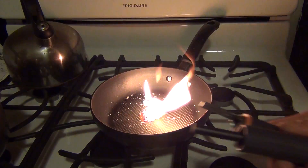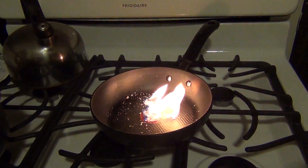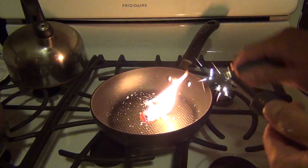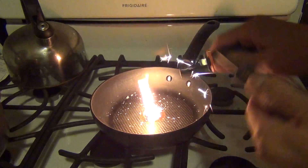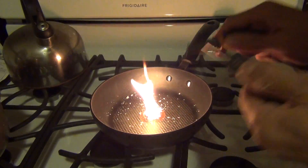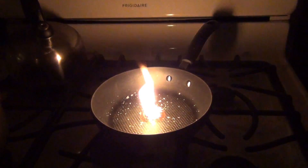I would really recommend this stuff called wet fire. These strikers you can get anywhere — this is a Gerber — but as you saw, it takes a couple of times to get it going because this is a brand new one. It puts out a nice amount of sparks. Real nice and easy way to make fire at a campsite guys.